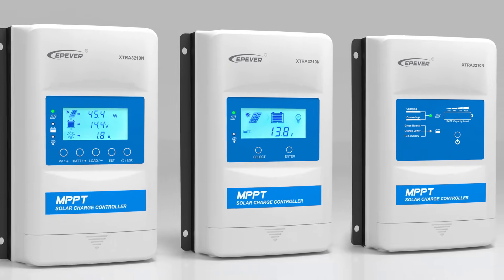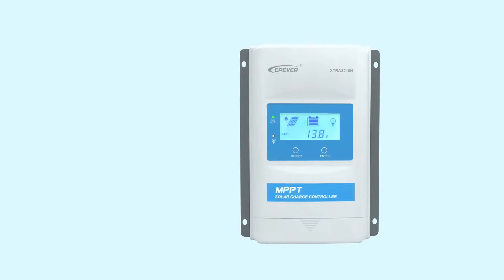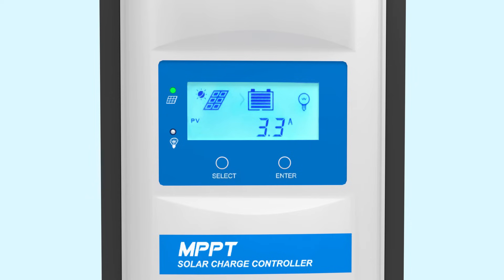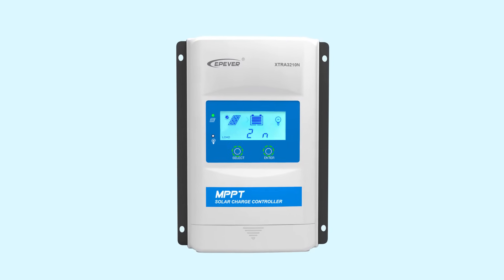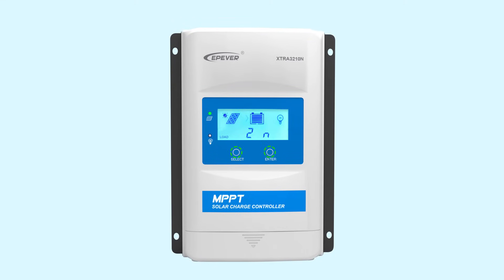Different display modules are available for different applications. Extra is also an online monitoring device for off-grid solar systems. With the use of an LCD display or LED indicators, a wide range of parameters are available, including PV arrays, battery, and DC load size information. Buttons also make it easy to navigate through the menu and manage basic configurations of the system.